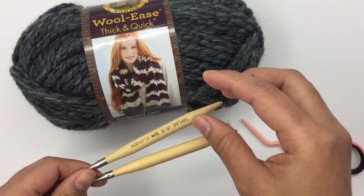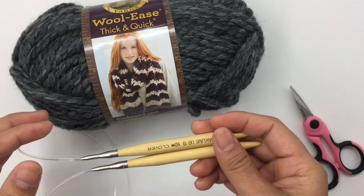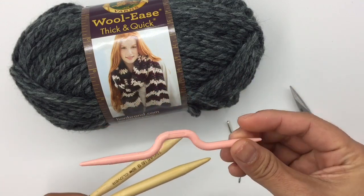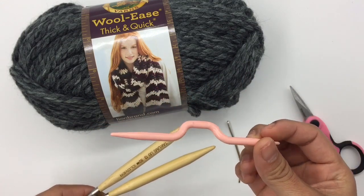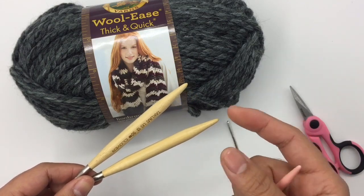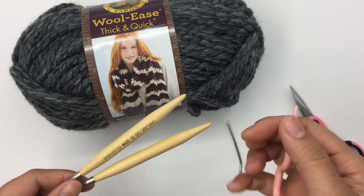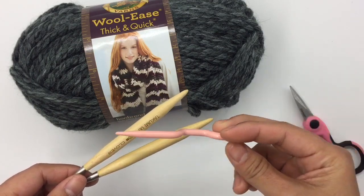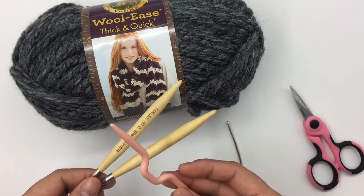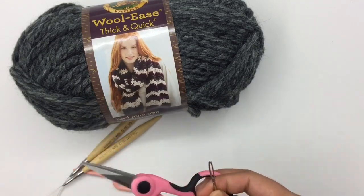We will work flat and then seam it together when we have our desired length. You also need a cable needle, but you can use any needle you have — doesn't have to be a cable needle. You can use a straight needle, double pointed needle, or even a crochet hook, because we're just going to carry the stitches onto that needle. And then scissors and a yarn needle.